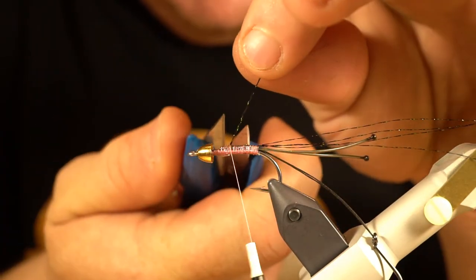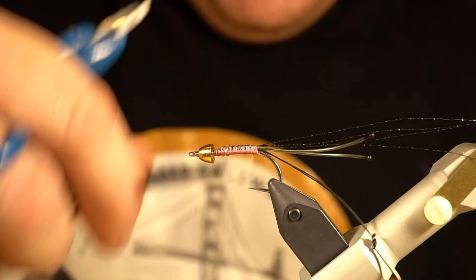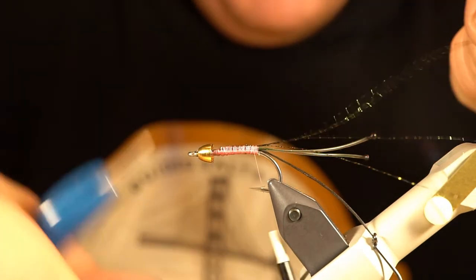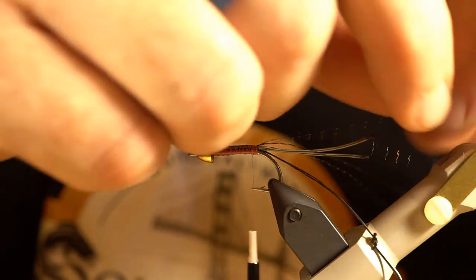This is another step where who knows how important it is, but I think it looks cool when they're on there. I'll spread these out just a little bit — I don't necessarily want them all in one clump.